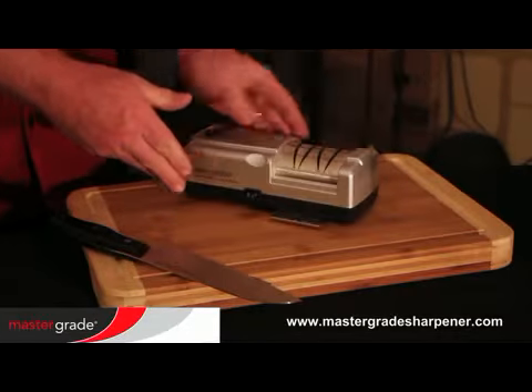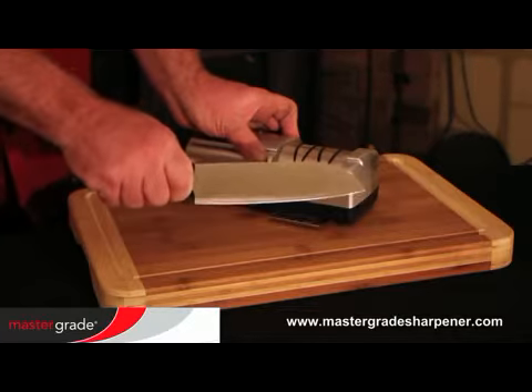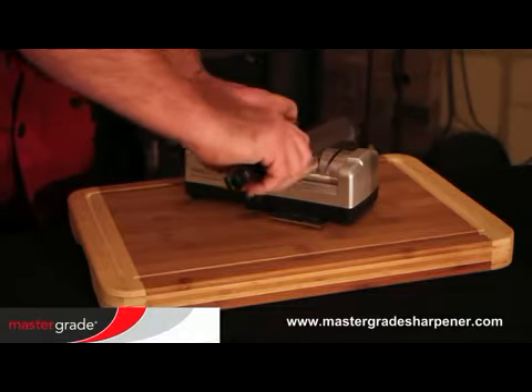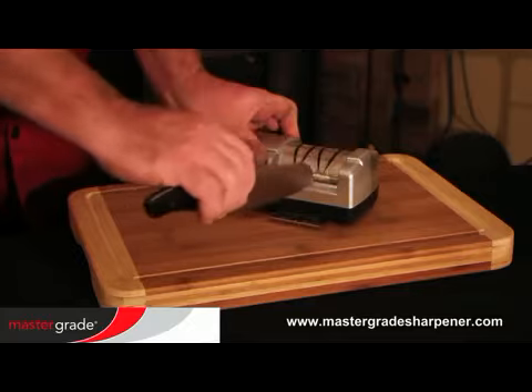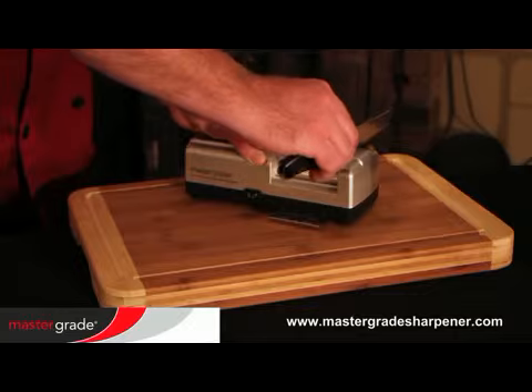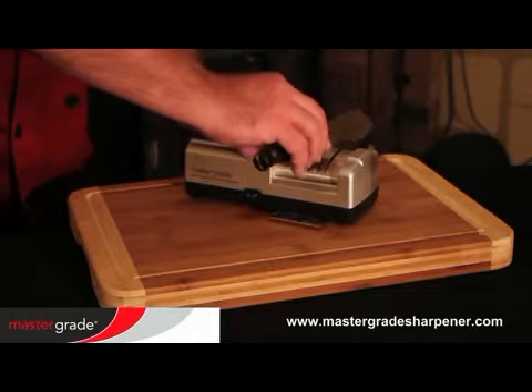When operating the machine, grasp it on the finger grips while holding the knife firmly in your right hand. For regular sharpening and maintenance, pass the blades through grooves C and D several times, alternating from one to another to restore a sharp edge. For this type of regular sharpening, lean slightly away from the center and put moderate pressure on each pass.